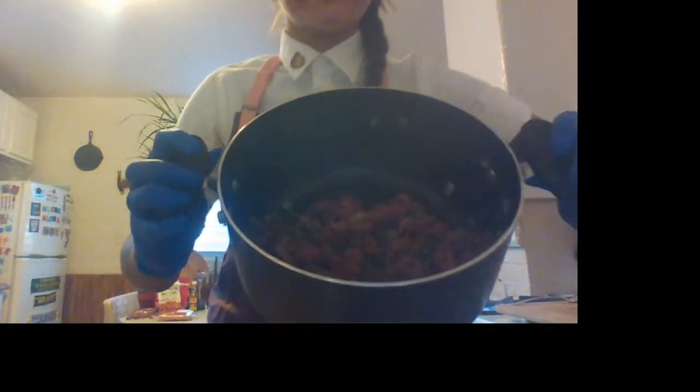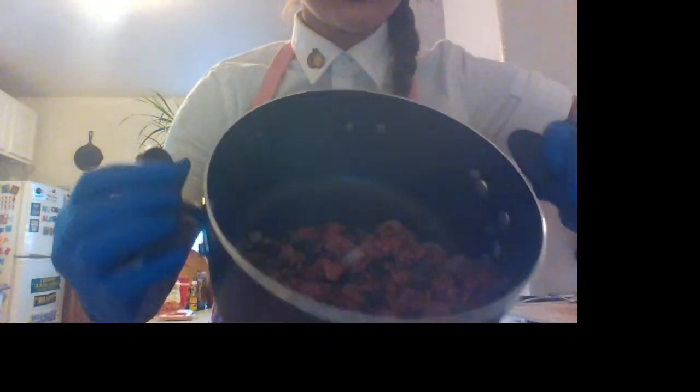I'm going to let that cook down a little bit and then we're going to add in our tomato sauce. With this, you want to add about three quarters. It's really hard to show you what's happening in the pot, but you will see it on the plate afterward.